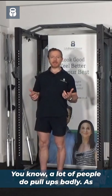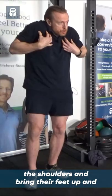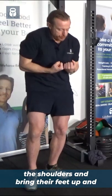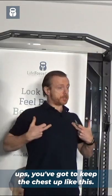A lot of people do pull-ups badly — as they're pulling up, they'll crunch up the shoulders and bring their feet up and crunch over. When you're doing pull-ups, you've got to keep the chest up.